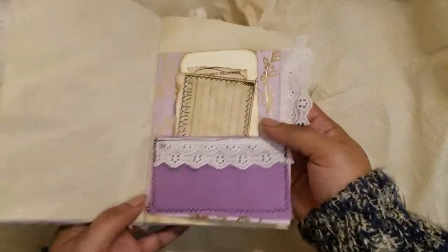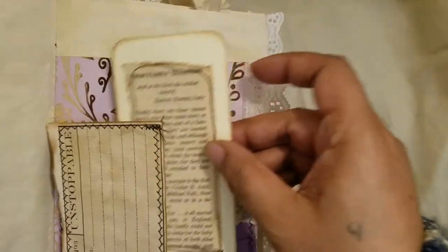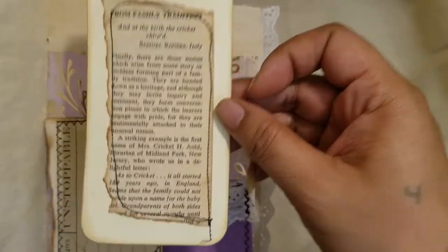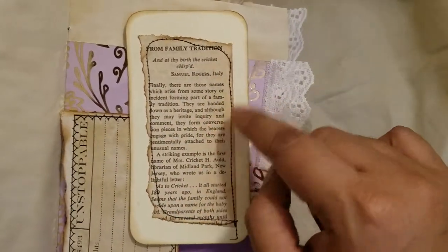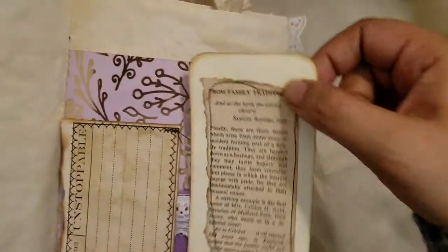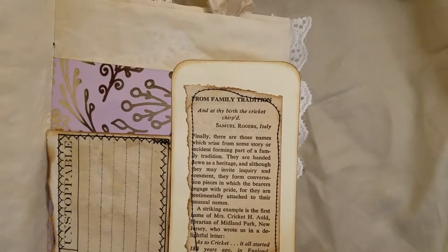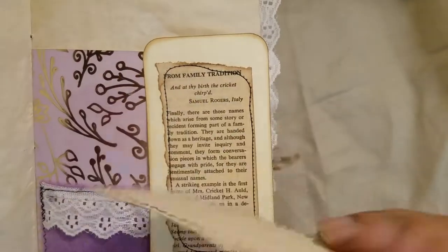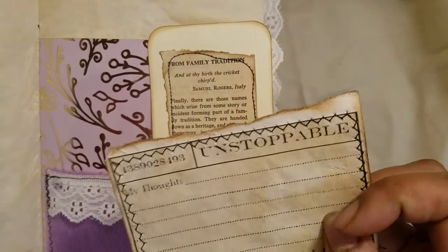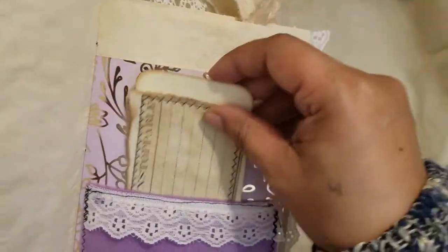I sewed a little felt pocket with trim on the side. Inside the pocket I have a piece of book page that was still in one piece — I finished ripping it and sewed it to some cardstock. It says 'from family tradition' and 'at thy birth the cricket chirped.' There's also a little cut apart sewed onto coffee-dyed ripped paper with inked edges.